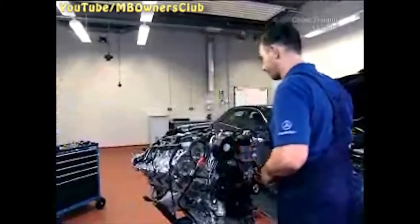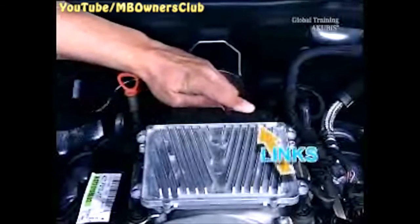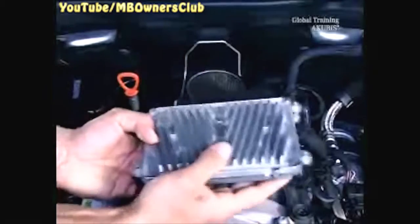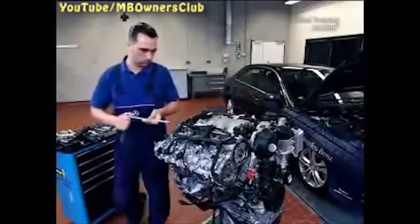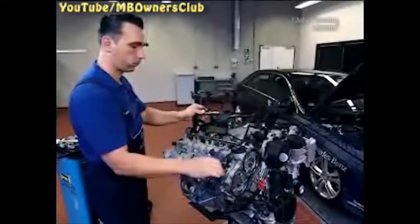The engine control unit is next. Don't disconnect the left plug, but the right one instead. Remove the right-hand control unit bracket. Then remove the ground cable from the cylinder head cover. Next, undo the 5 screws on the cable channel. Set this aside.